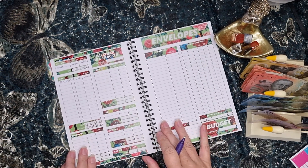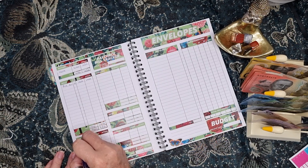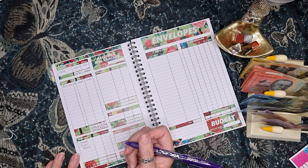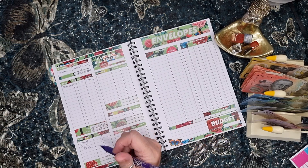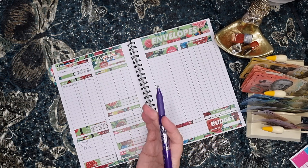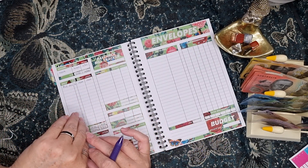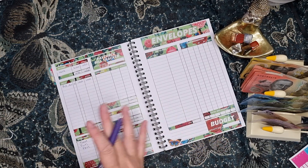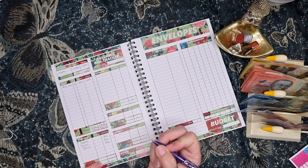There's $330 left over. So my envelopes will be food, fuel, and pets. Food is usually $100, but I still had some money rolled over from last week and we don't need a whole lot because I've just done a shop. So I'm just going to roll over what I've got left and then add $30. Fuel's $50, pets is $50 — that's $130.